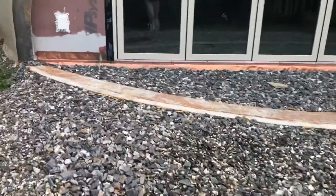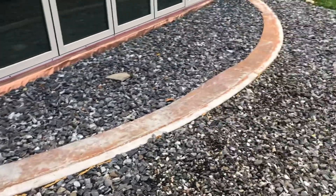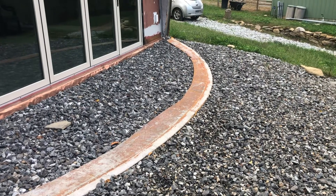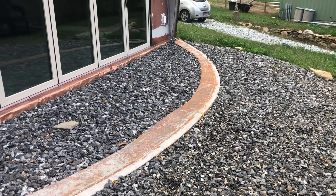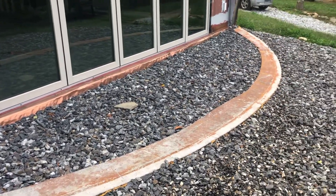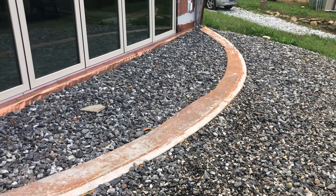You can see this is the ring beam. If you go back and look at the ring beam videos, it's not connected to the house and it doesn't have any rebar in it. It was basically there as a giant paperweight to hold the edge of the air form down.